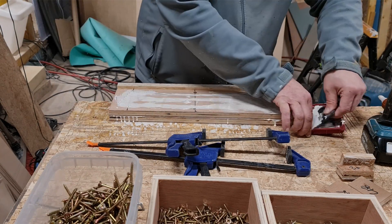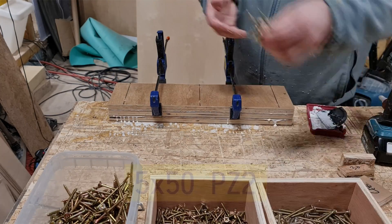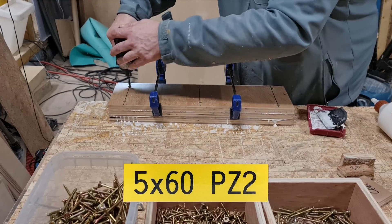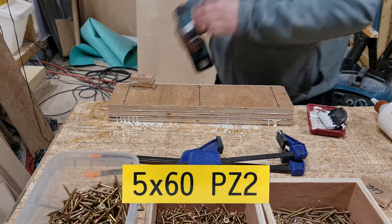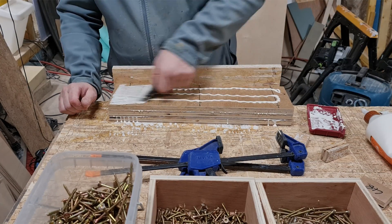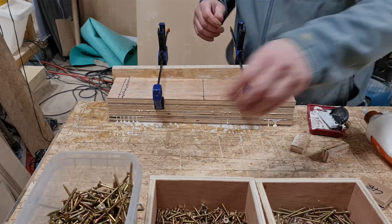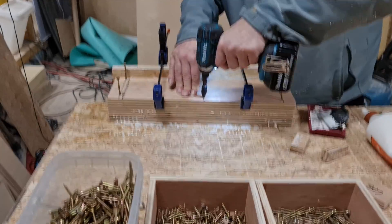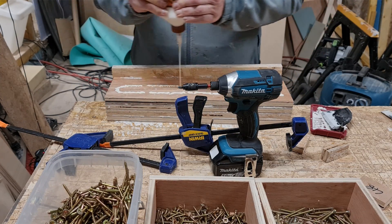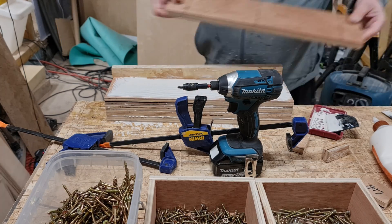This is level 3, and with this one we used 50 by 5mm screws. All subsequent layers were done with 60 by 5mm screws. We're raising the board again by two and a half times the thickness of the plywood or thereabouts — continuing through layers 4 and 5.